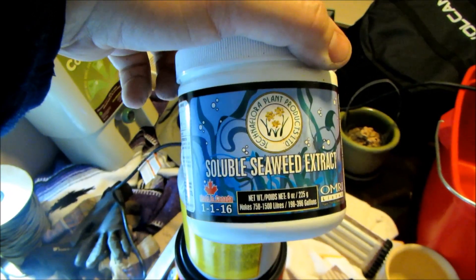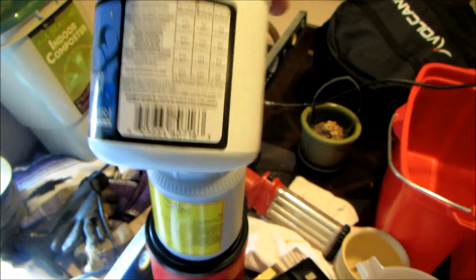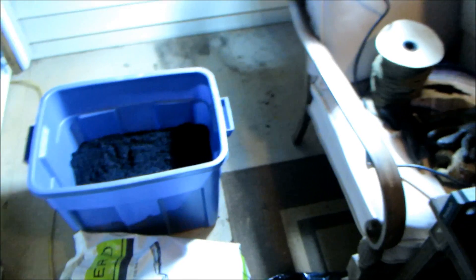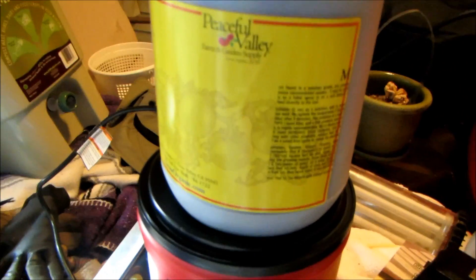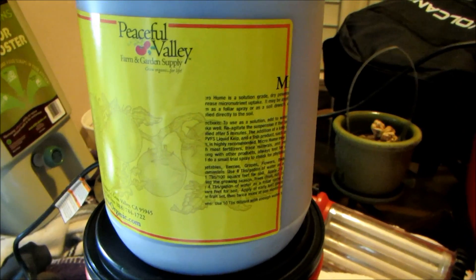I'm also going to use one of my favorite seaweeds, which is soluble seaweed extract. This is a 1-1-16, OMRI listed. I'm going to mix in a few teaspoons of this into the liquid, then pour the compost over it and pour the liquid over that, getting the compost really nice and wet. On top of that I'm going to mix in some Peaceful Valley humate, which is also something beneficial to add.